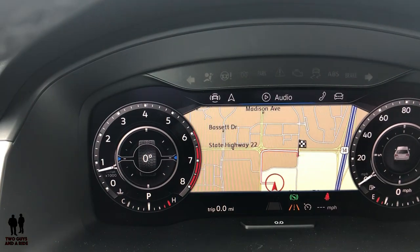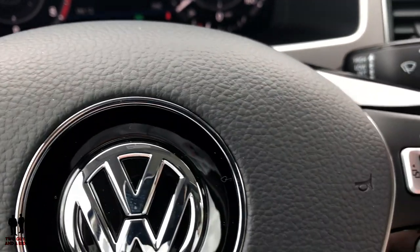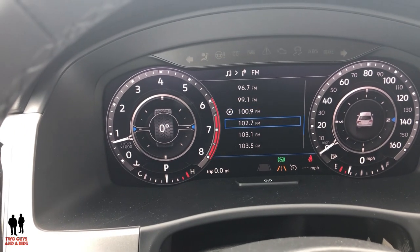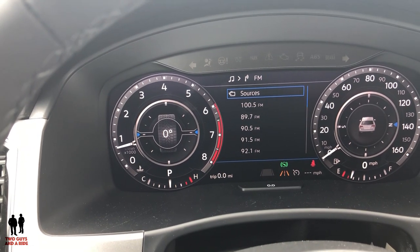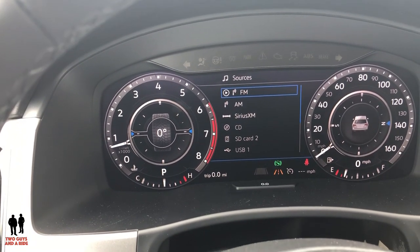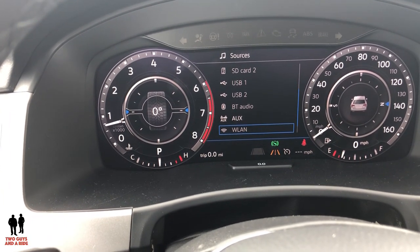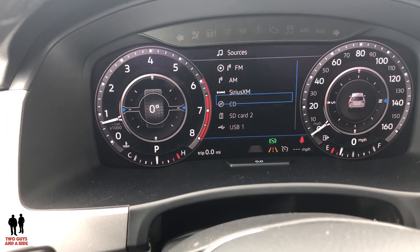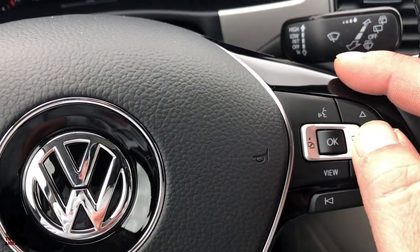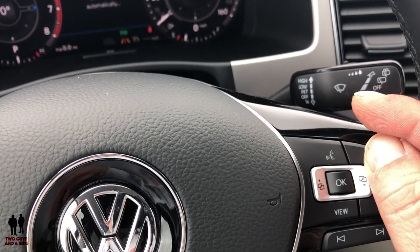Moving to audio: once I'm in audio, the up and down arrows allow me to go between radio station presets. I can go to sources — CD, SD card, USB, or whatever phone is plugged in via auxiliary. There's a long list of options, and they even give you a close button. So I was able to navigate to audio using the silver buttons, and then once in audio I used up and down to find things within the audio menu.